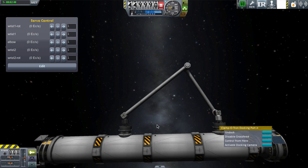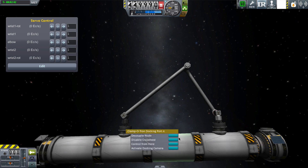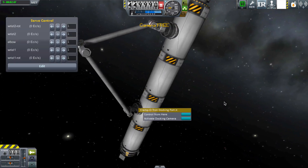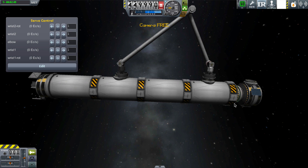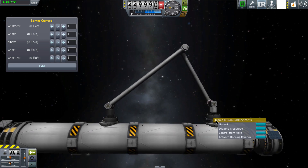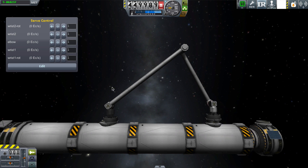Now, if you undock the other one, you'll notice that wobble — we actually end up for a small amount of time with two vessels before the docking port reconnects itself. That's because that second docking connection I made is actually a weaker type of dock, and that doesn't actually create a strong vessel connection.